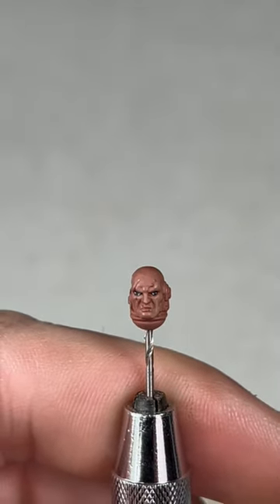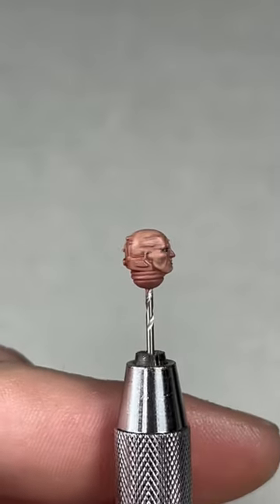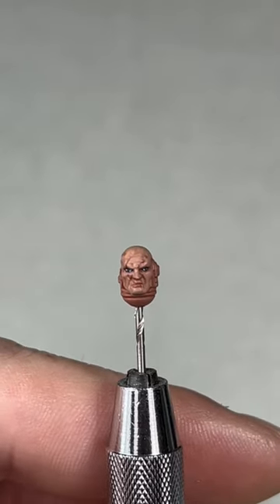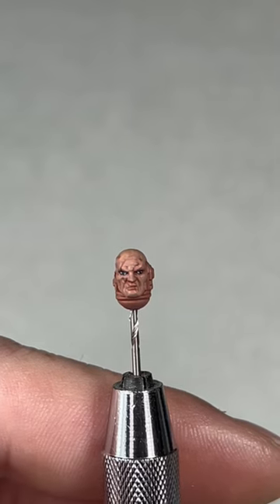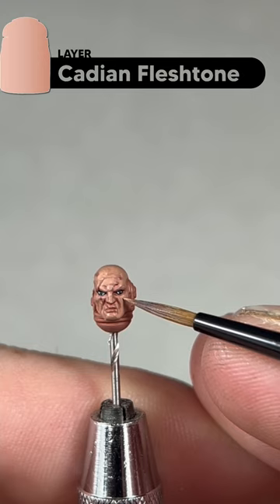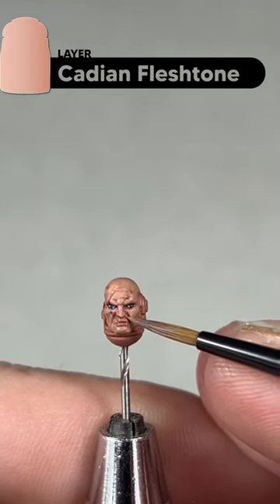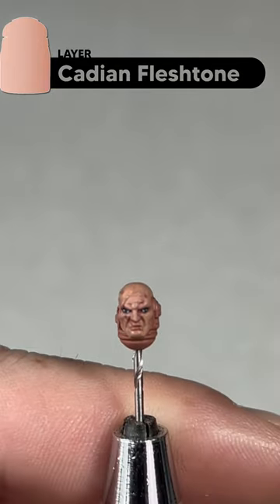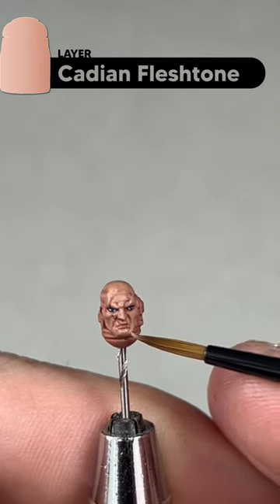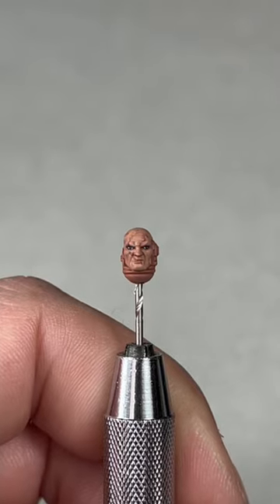With the first layer of Cadian Fleshtone applied, your model should look a little bit like this. It is a little patchy, and there are some scar areas we'll deal with after, but patchy skin isn't necessarily a bad thing. We'll add a second layer of Cadian Fleshtone, trying to keep a little bit of that previous translucent layer showing through. Just work through all the high points.